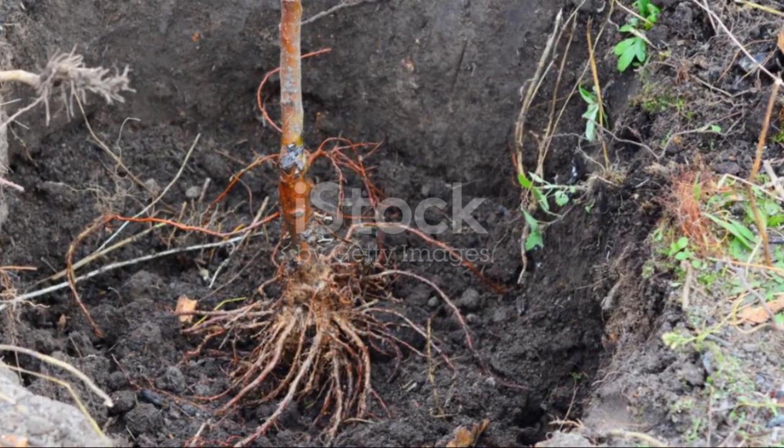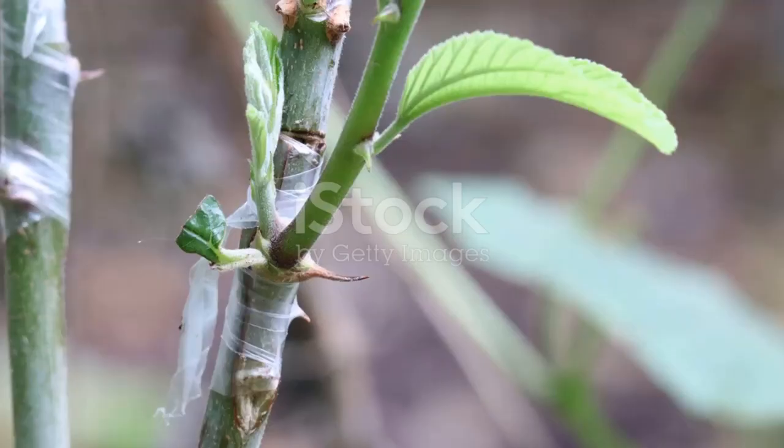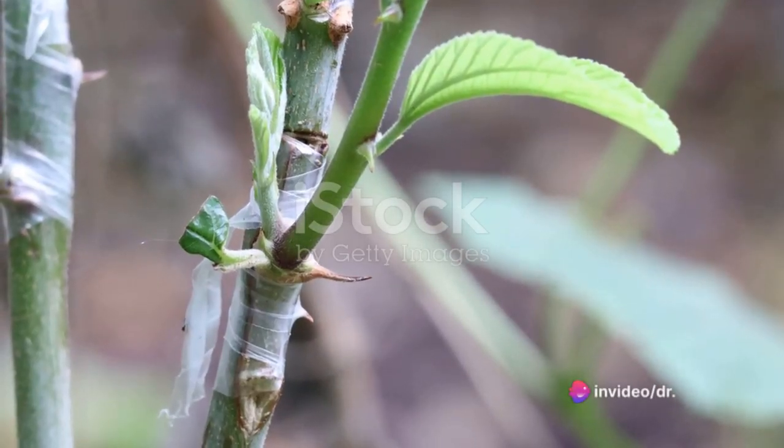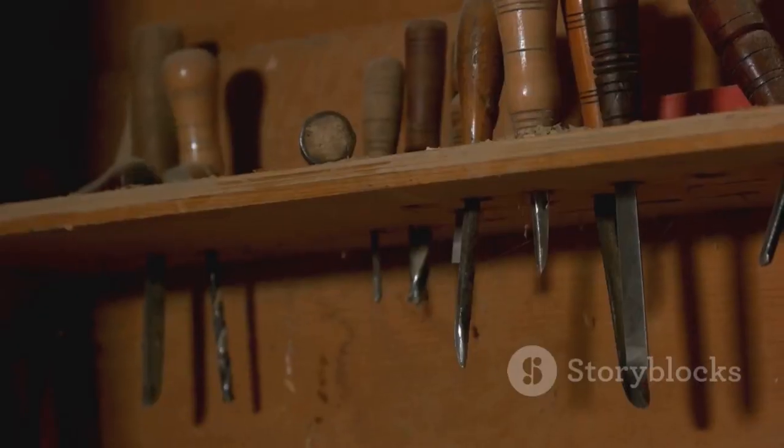The top part, or scion, of one plant grows on the root system, or rootstock, of another. This method is widely used in the world of horticulture, allowing us to create hybrid plants, change the variety of existing trees, and propagate species that are difficult to root.